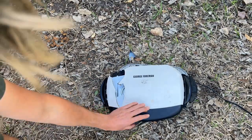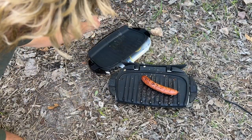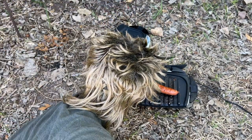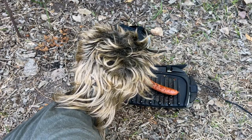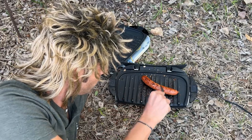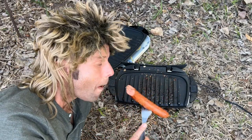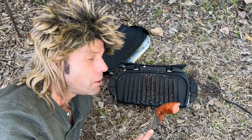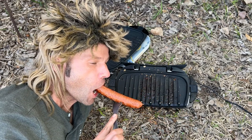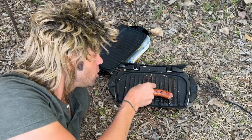Let's see how that sausage is doing. Oh yeah! Let's get down and look at it. Oh, just look at that — that's perfect. Meat in tube form, there you go.